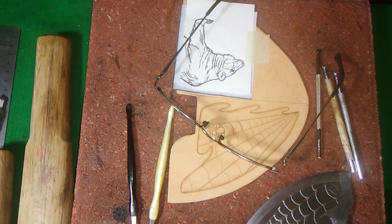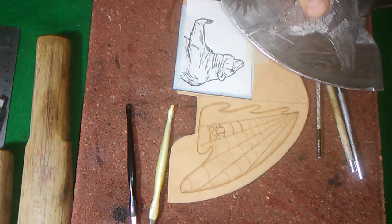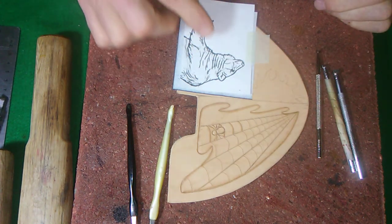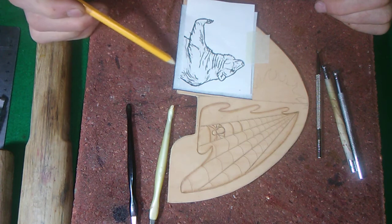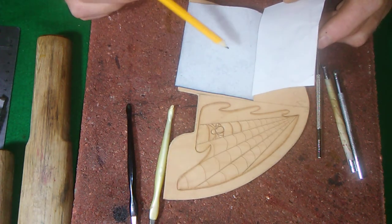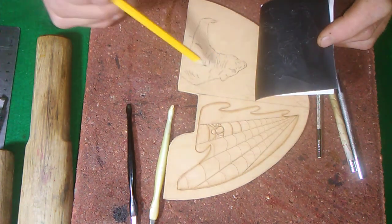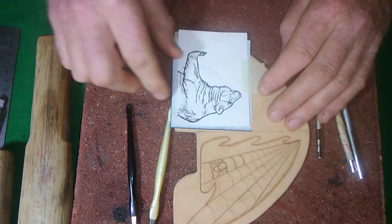Hello, leather crafting and more friends. Today we're going to show you how we transferred the bear onto the leather. We made a copy of the bear, put it on the leather with a piece of carbon paper — white side up, always black side down — and transferred the bear onto the leather. Very easy and simple way to do it.